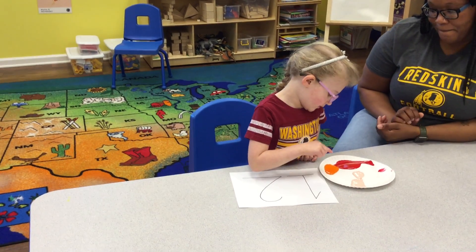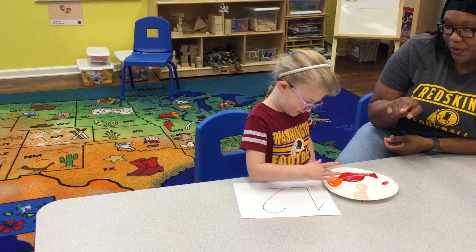So you can pick any color. I want to pick orange. Okay, and then you're going to trace the number one with your finger.